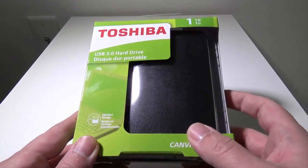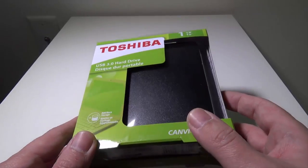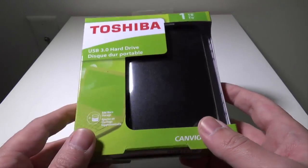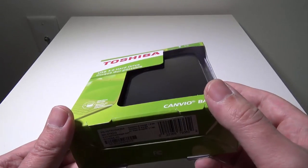I bought this specifically to back up my Xbox One and add external storage to my Xbox One. So an extra terabyte of storage for my Xbox One for $54 is not a bad deal at all.